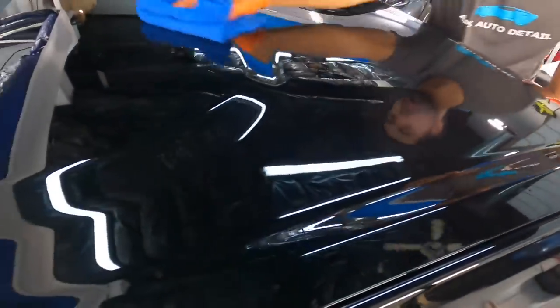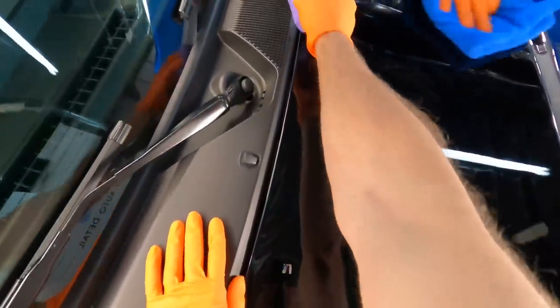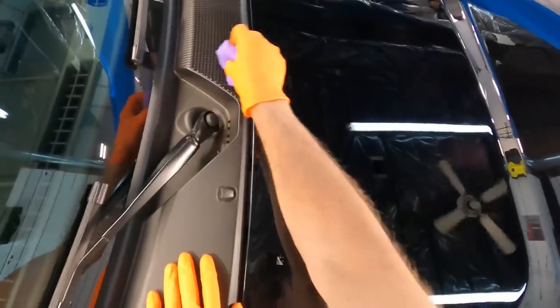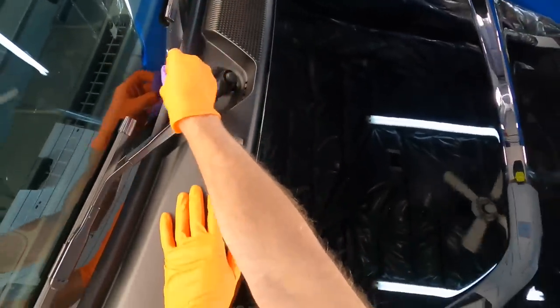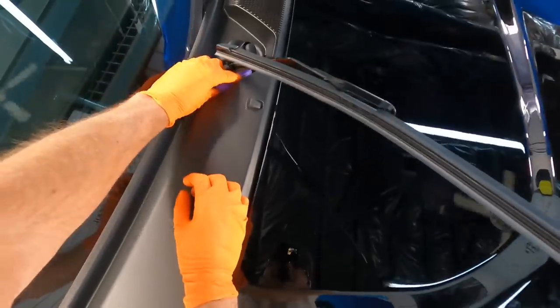This Bronco has probably a dozen different types of materials, and you can absolutely coat every one of them except rubber tires. The cowl for the wipers is a textured plastic material with rubber lining on the outside and metal wipers in the middle. Coat absolutely everything — take your time and get in there to coat every square inch.